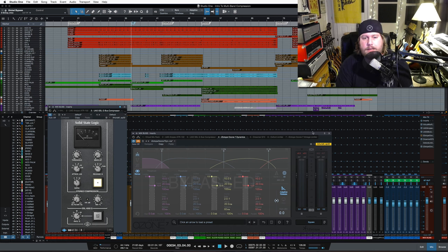Alright guys, so we've got a session pulled open here with two compressors on the screen. On the left, your standard SSL bus compressor — just a stereo compressor, doesn't have to be an SSL, doesn't have to be a UAD. On the right, we have a multiband compressor. This is the dynamics module from Ozone, specifically Ozone 7, but the concept is the same regardless of which version.